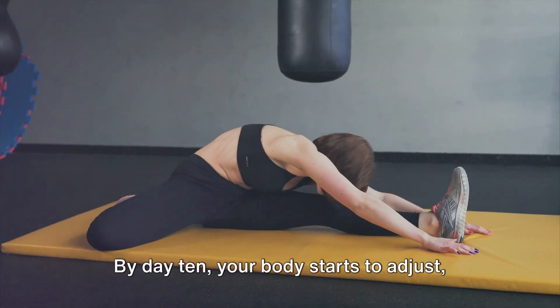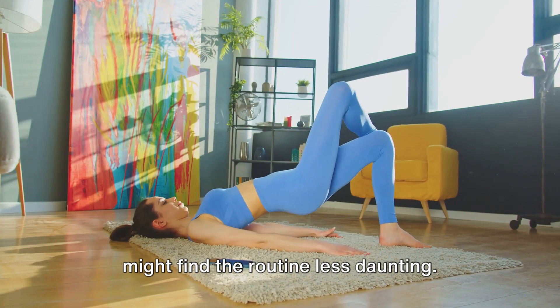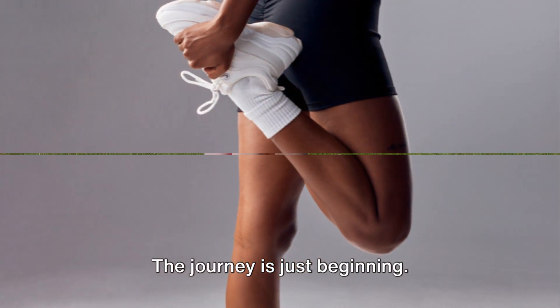By day 10, your body starts to adjust and you might notice some changes. Your muscles may feel stronger and you might find the routine less daunting. Stick with it — the journey is just beginning.